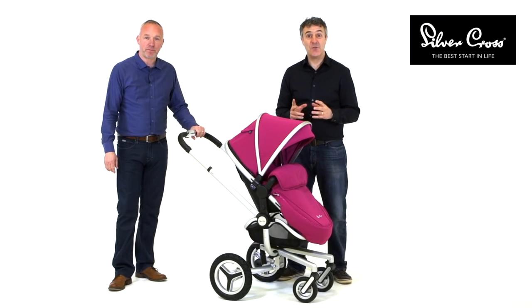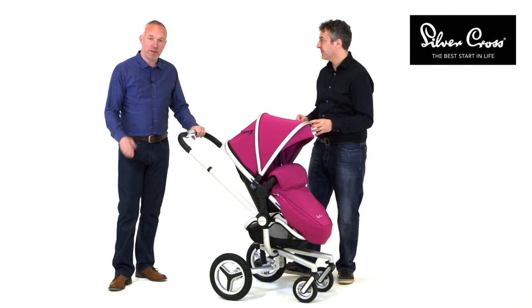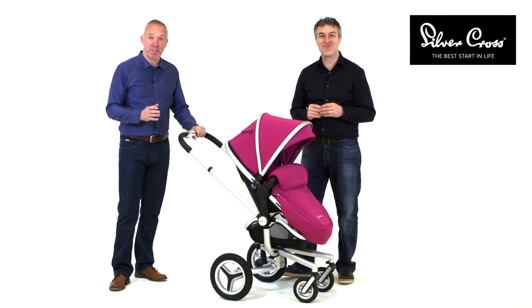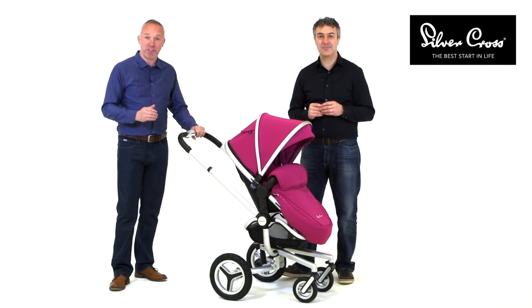With SURF2, we've refined the original SURF, which was a classic Silver Cross product, to make it even better. It's my favourite product out of the whole Silver Cross range. I think you'll find when you see the whole package together — including the seat and the carry cot, and all the improvements that the design team have made — this is a package that can't be beaten.